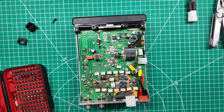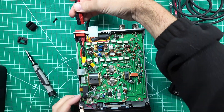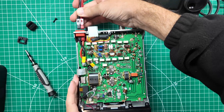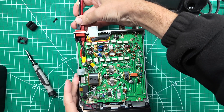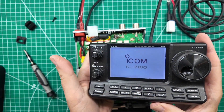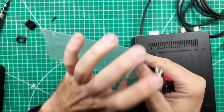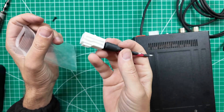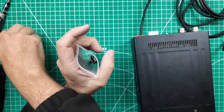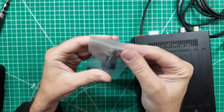Before I do anything else, I'm going to get it powered on to verify that it works. I have my power pole power connection here, the radio is turned off, and I'm going to plug her in. That goes in nice — and we are powered up and good to go. Perfect. Now I can disconnect the power pole connection and put the lid back on. I'll take the original power connector pigtail and put it in the bag with the extras. If I ever wanted to, I could just return it right to stock and nobody would be the wiser.